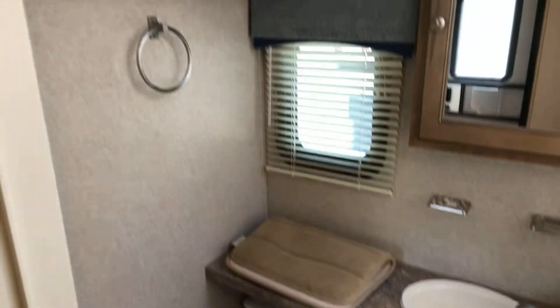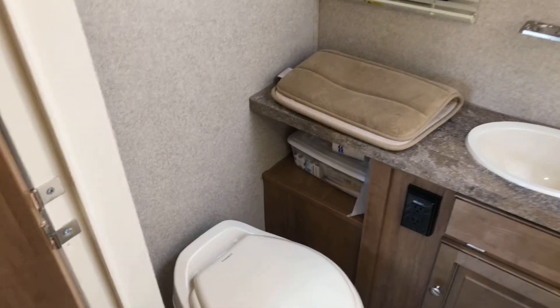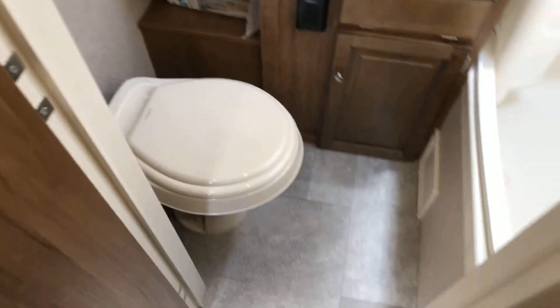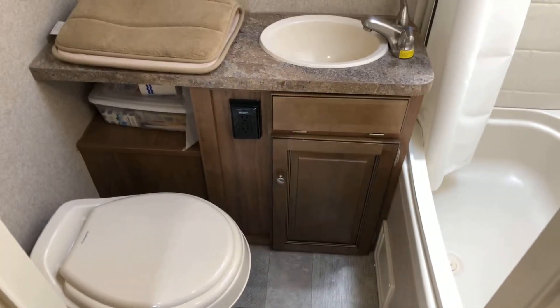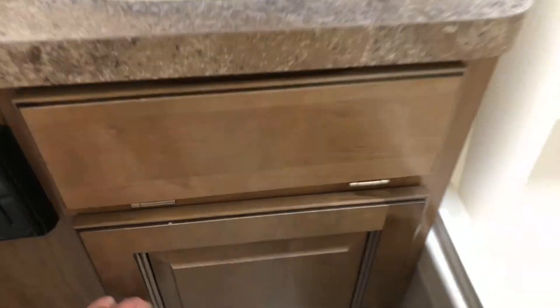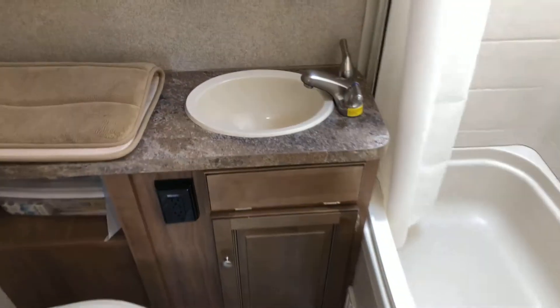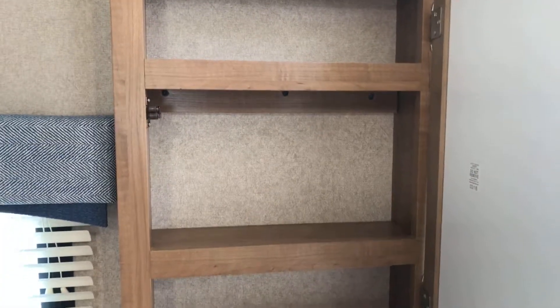This camper has a nice little window in the bathroom. I love the layout of this bathroom — it gives you a lot of space. There it is.